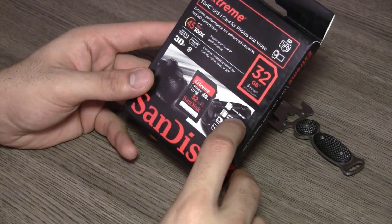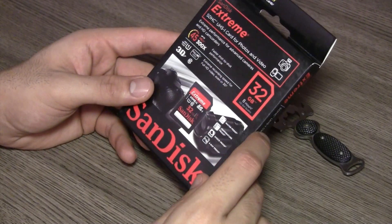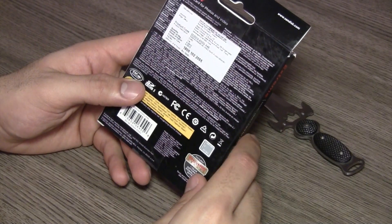According to SanDisk, this card is waterproof, temperature proof, shock proof, and x-ray proof, so you should be able to use this card anywhere and everywhere you go.